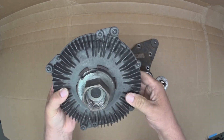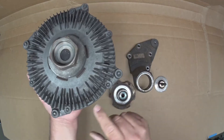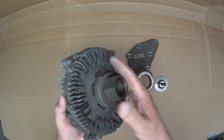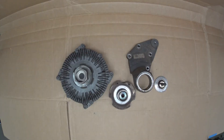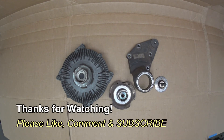In our next video we'll take this apart — there are a couple of screws around the perimeter, and once they're removed we should be able to open it up and see what's inside. If you have any questions or comments, post them below. Thanks for watching, and if you like my videos, please subscribe.